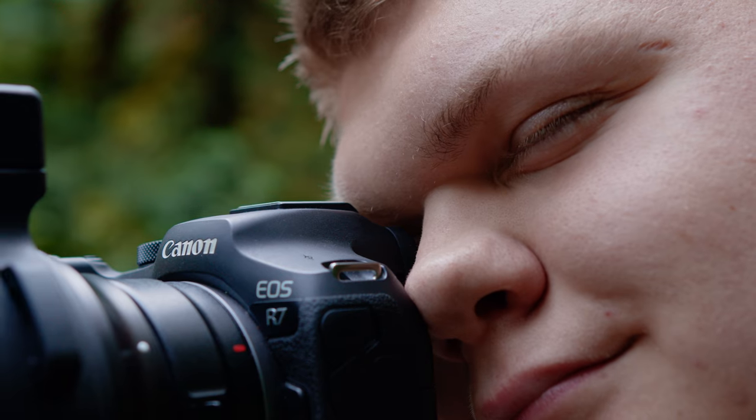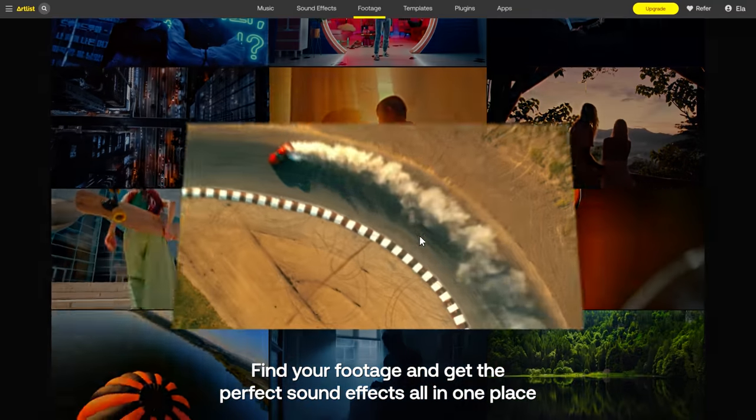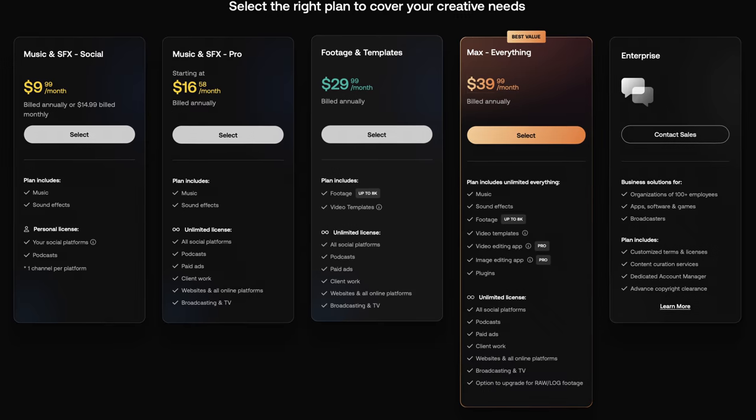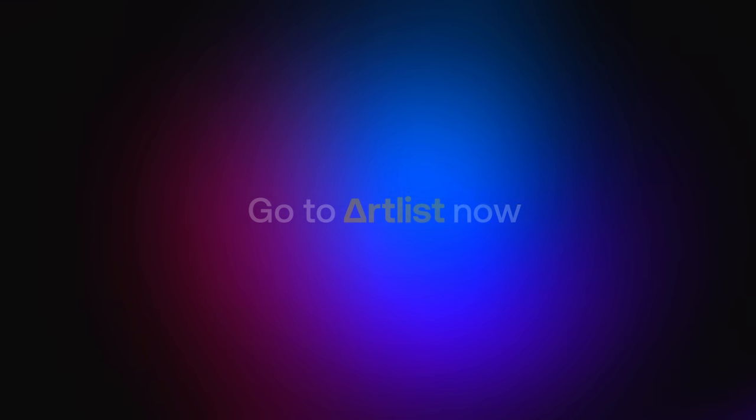Before we get into it I want to tell you about our sponsor, Artlist. If you're a creative on YouTube or even have a large production company, you're going to need stock assets such as music, sound effects, and footage — and Artlist is the best place to get that. With different plans stemming from just music to Artlist Max with everything you need, Artlist is the place to go. If you want to get two months free on your annual subscription, check out the link below. Thank you to Artlist for supporting the channel.